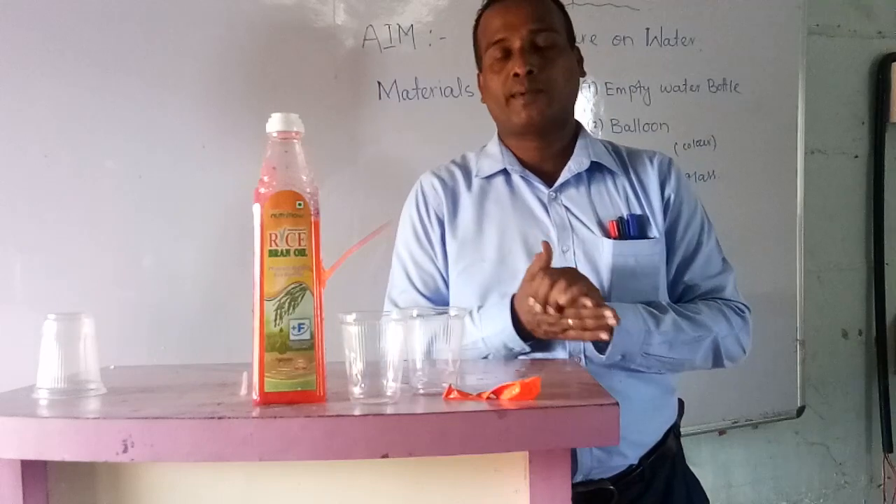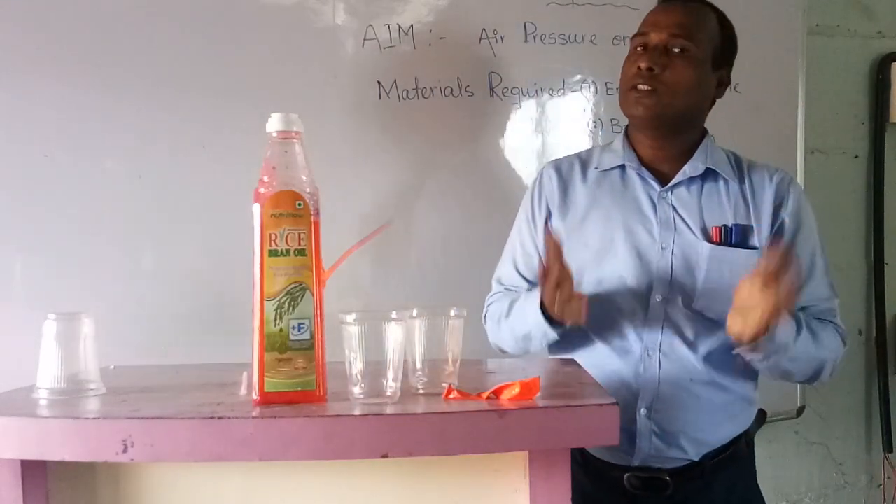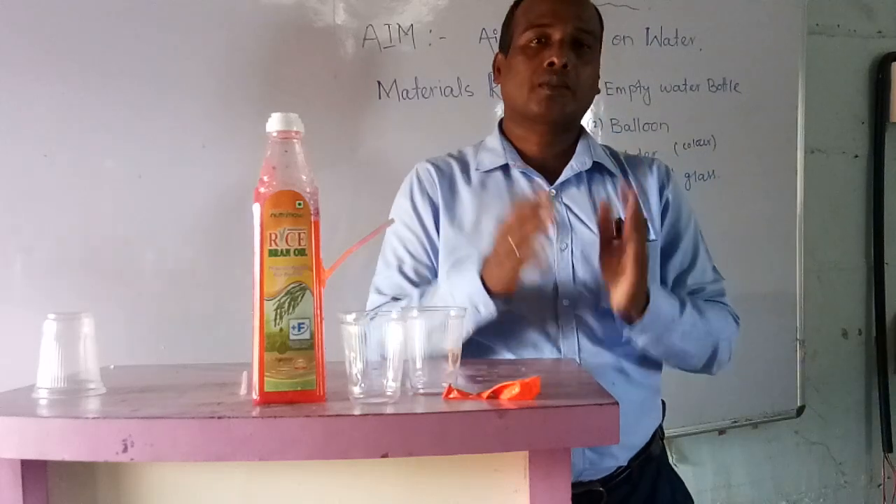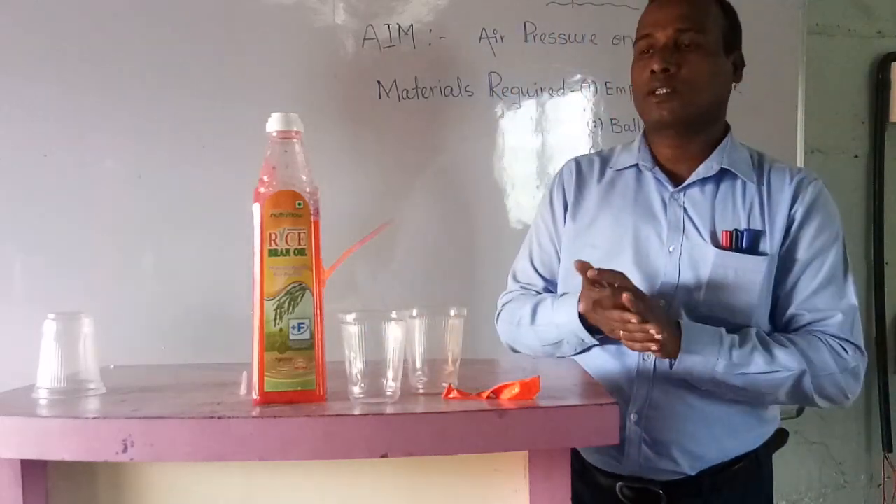Now friends, how should you do this experiment? It is a very easy method and easy experiment. We will show how air has pressure on water and how it is working — that you have to see.